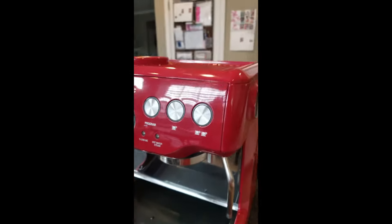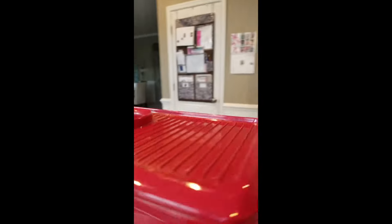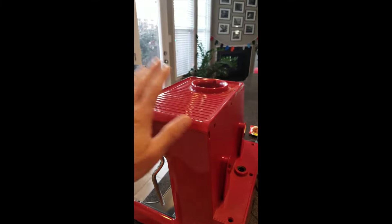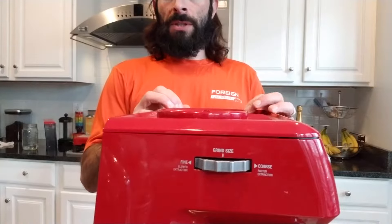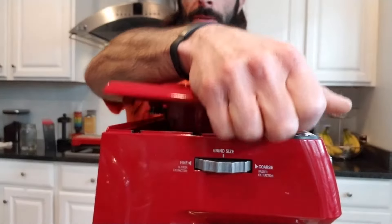Coming around to the front of the machine, up in this recess there's another screw, and where the tamper goes there's another screw up in here. Pull all those out. The next step is to pull the panels — the top just lifts up once you have the screws out.